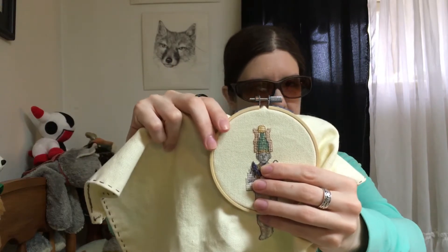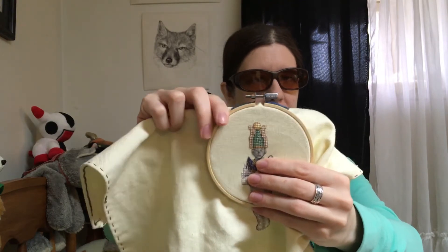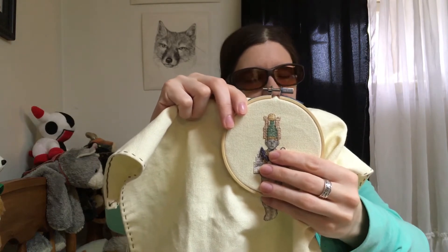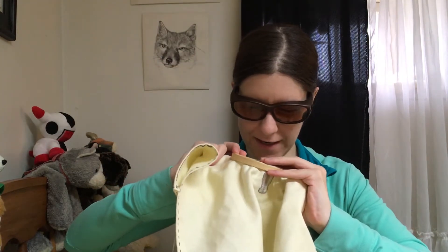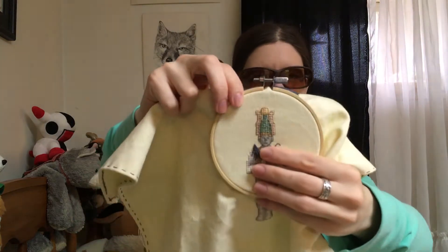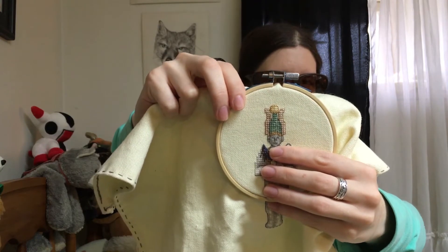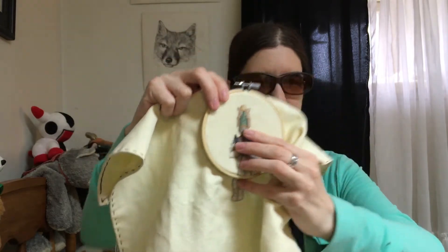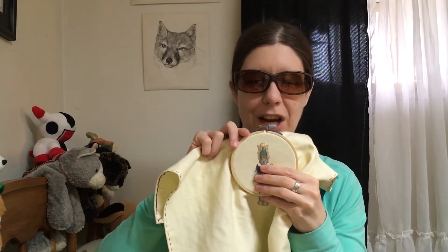I was looking at the chart to do his face, and there are just a lot of fractional stitches in his skin. I was looking at that and going, there are so many fractional stitches, I might as well just do his skin over one. So that's what I did. It looks kind of weird before the backstitching goes in, but once I put the backstitching in, his skin came out looking pretty good. But oh my goodness, those are tiny tiny stitches. I gave myself eye strain doing that and had to stop a couple times to rest my eyes.